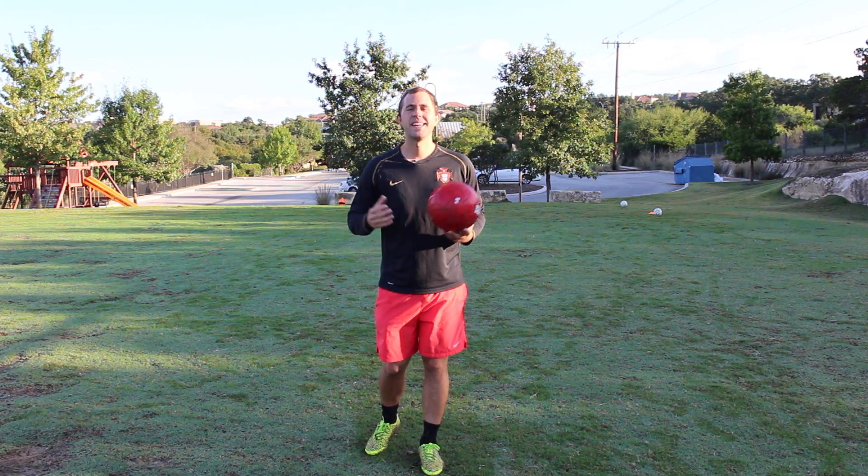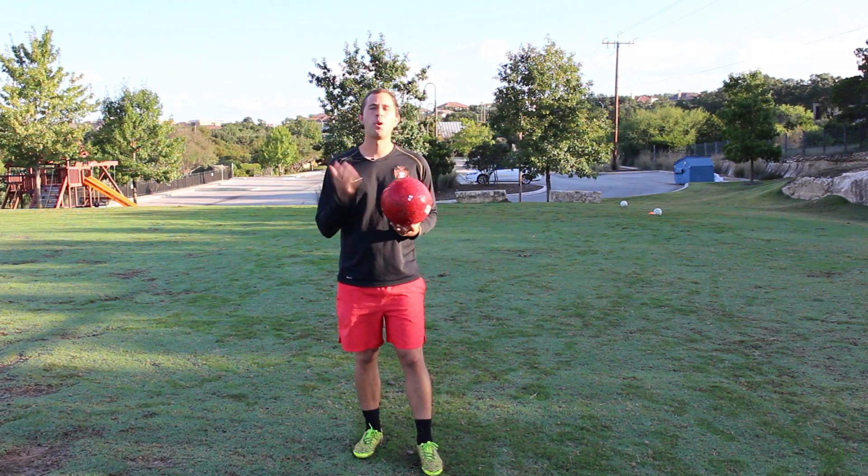Hey, it's Coach Ben from Online Soccer Skills, and in today's video we're going to be working on volleying the ball out of the air.